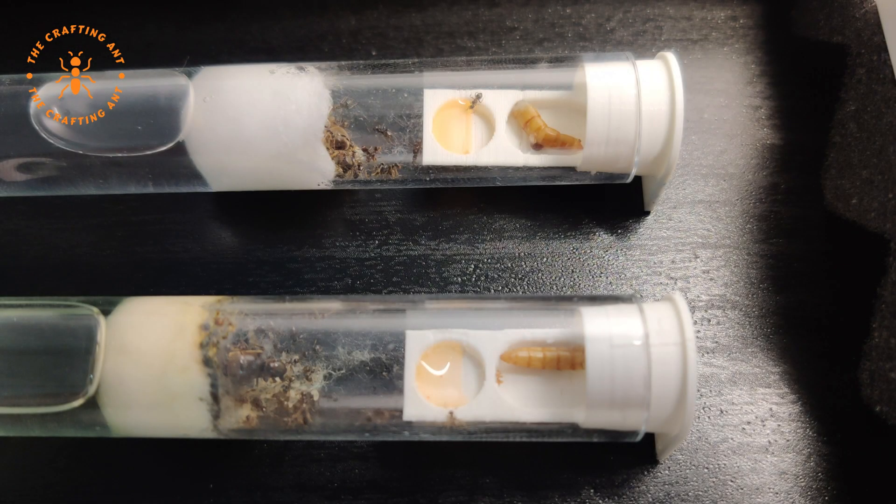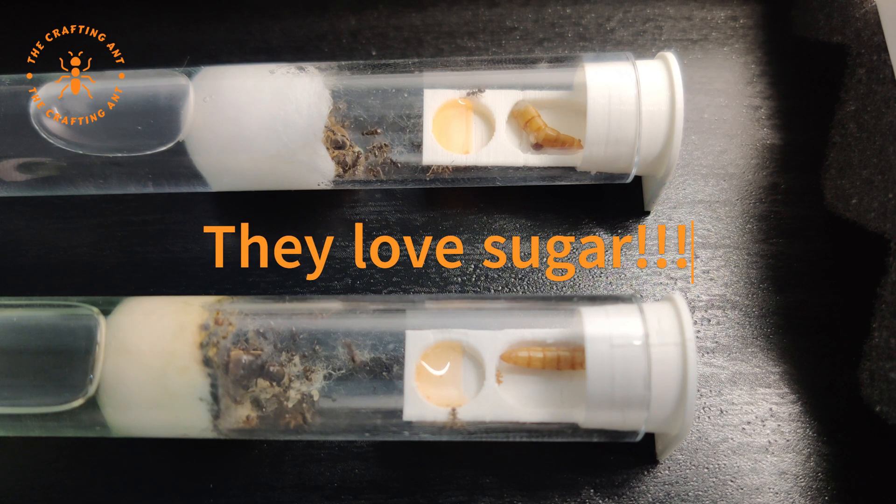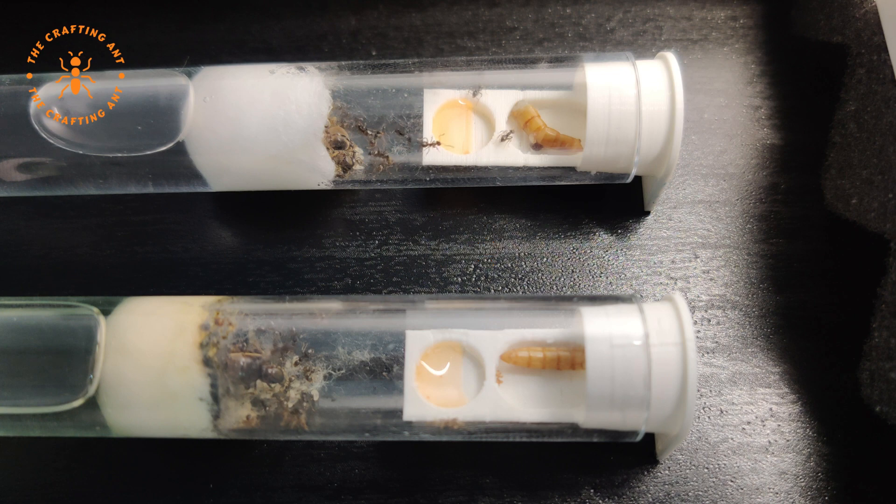For food, Lasius niger loves their sugar — so fruits, honey, and jellies. Next to that, they also need protein, which can be any small insect. But the insect should be pre-killed, as the species are more gatherers than hunters. They can stand their ground pretty well, but it's just not worth the risk.